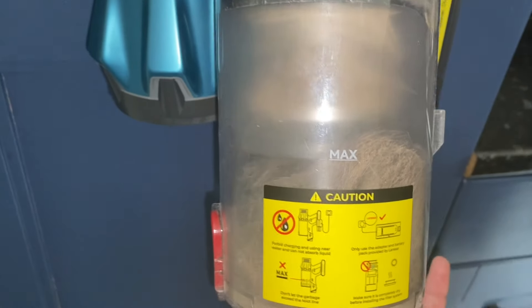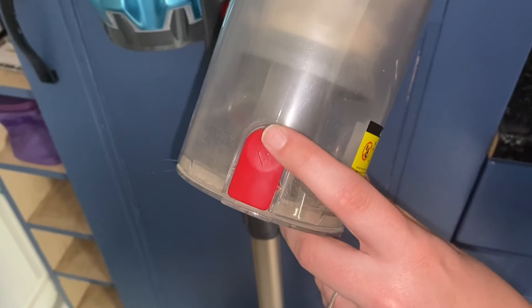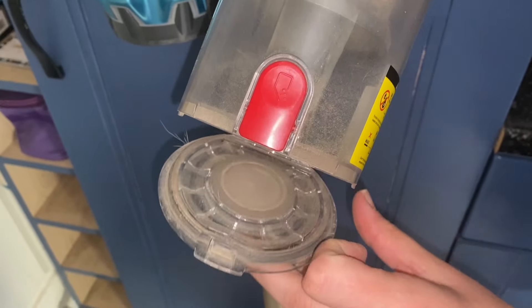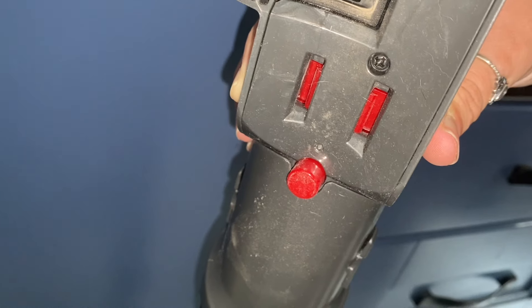You then just pull out the dust cup, and on the cup there is another red button which you just need to press in order to open the container. You then empty all your dust, dirt and pet hair into the bin. To reattach it back to the vacuum cleaner,